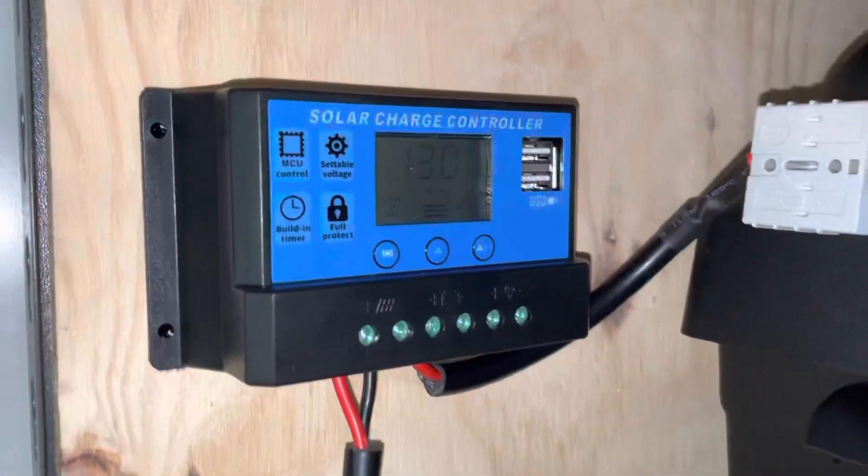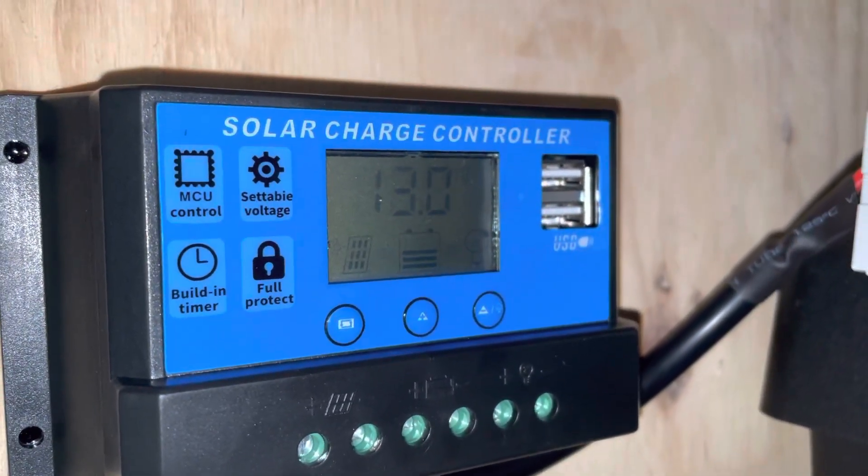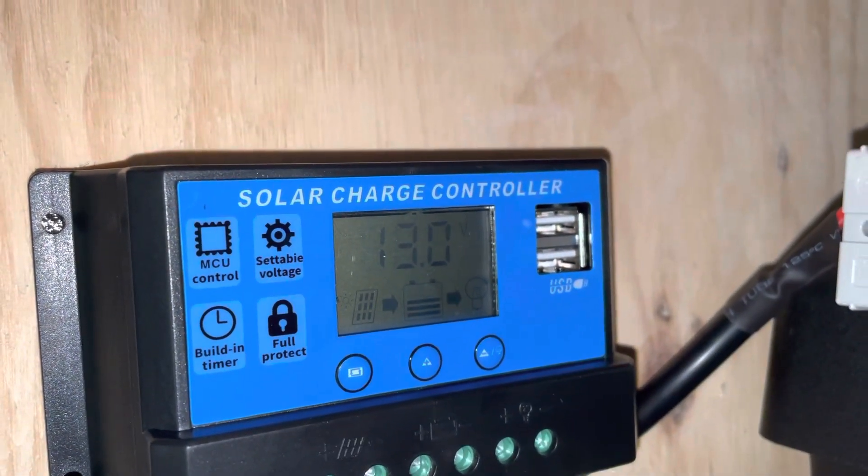I'm quite confused about the settings on this. I've watched a lot of videos of other people and read the manuals, but mine actually seems to have different settings to others.